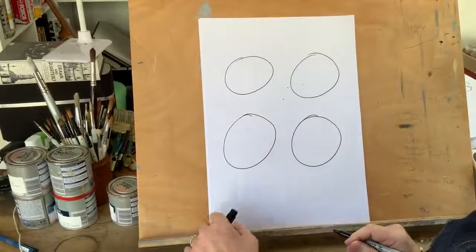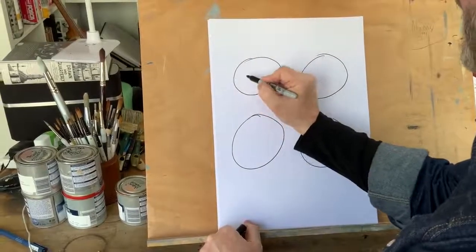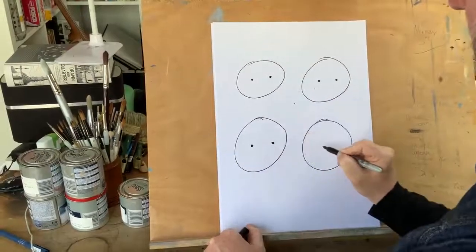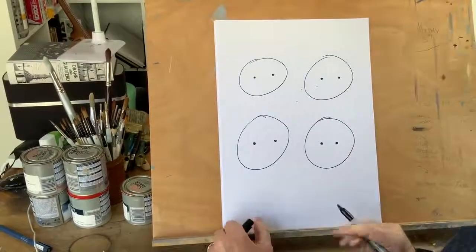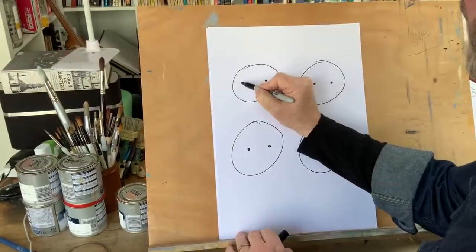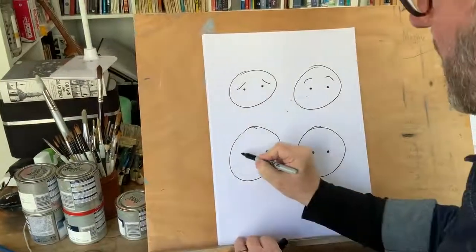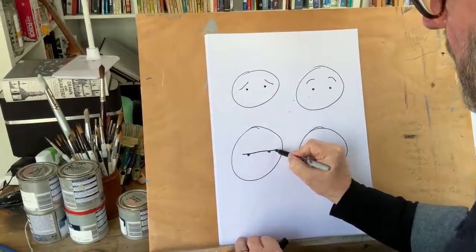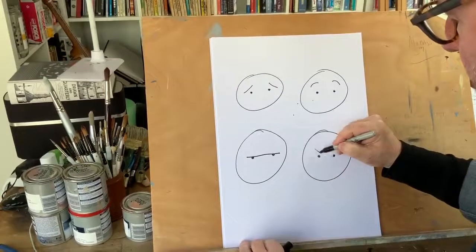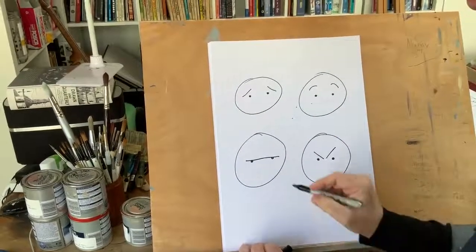We've got our four circles for heads. We're going to do dots for the eyes just to show you this brilliant bit of magic: eyebrows. Eyebrows give the character expression and soul. We can do this and we've already got someone who's worried; do this and we've got someone who's surprised; someone who's a little bit grumpy or doubtful; and if we go down like this we have the classic angry. Just like emojis on your phone — they work on the same principle.